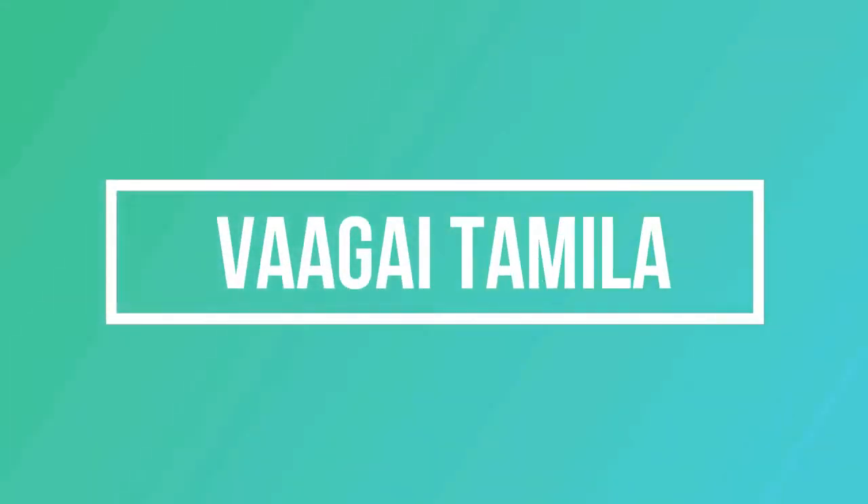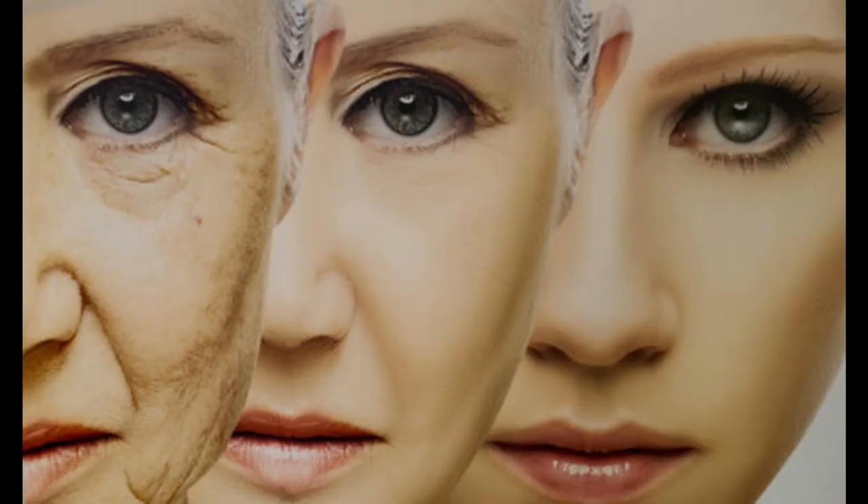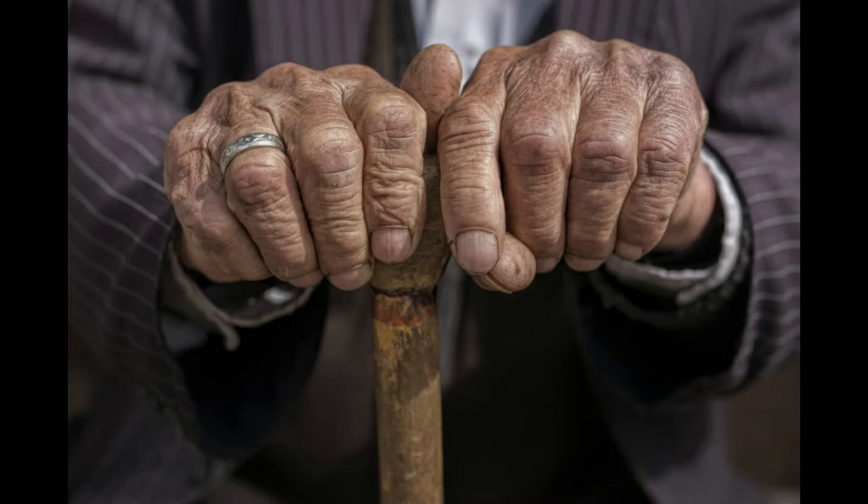Hello friends, today we are going to talk about a great deal. We are going to talk about the most important thing — age and skin. We will follow our home remedies.